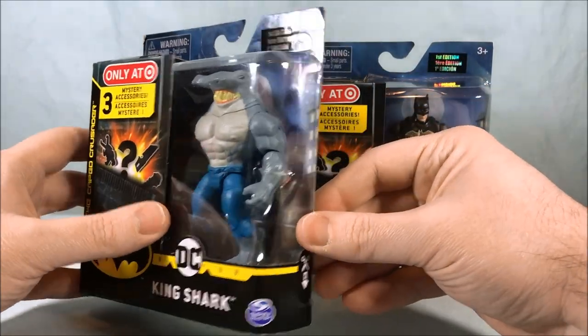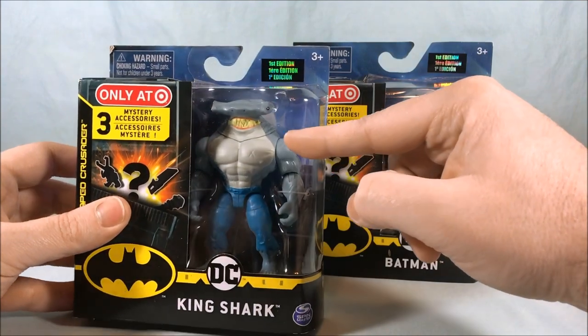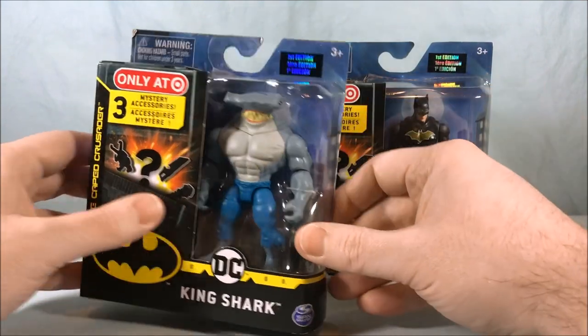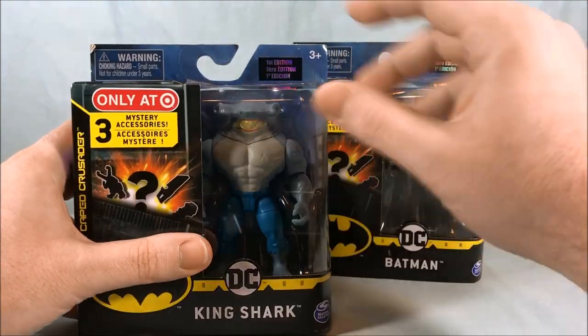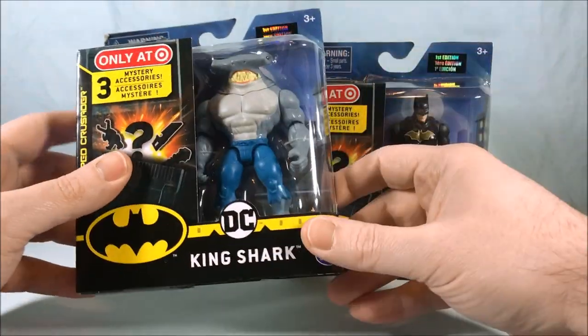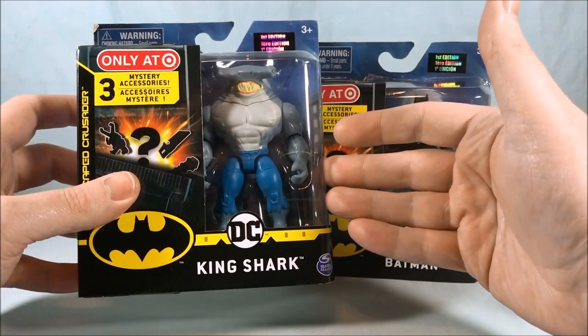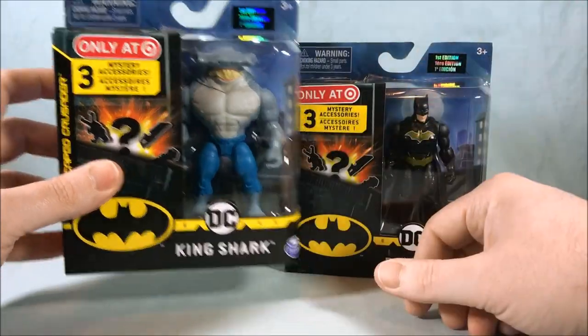Basically this is a standalone King Shark if you didn't want the armor. Also this one is a hammerhead shark as opposed to the other one which I believe has a more traditional great white shark head. So depending on which shark you prefer, if you want a standalone shark without the armor, this is the only way to get one.